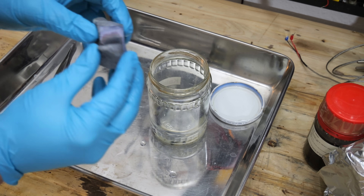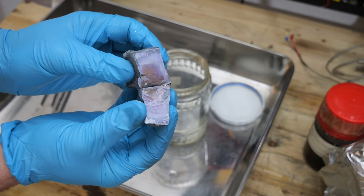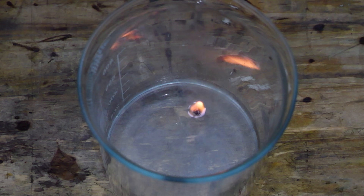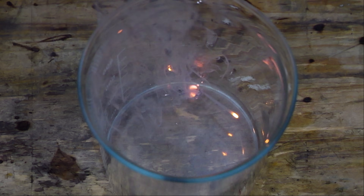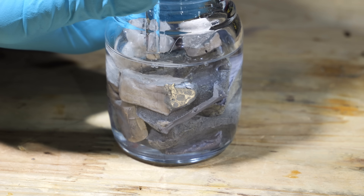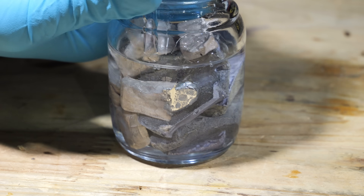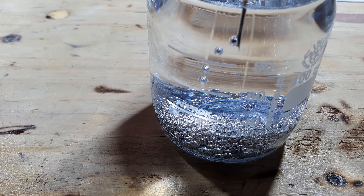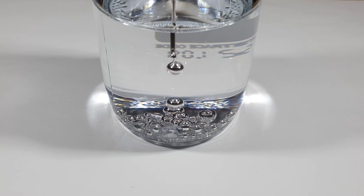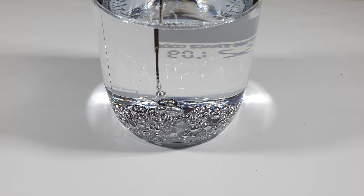Both metals are highly reactive — they ignite upon contact with water and can even explode. Here you can see how a small piece of potassium reacts when I toss it into water. But the real magic happens when these metals come into contact with each other. Individually they are solids, but when mixed they become a liquid. Here you can see the silvery drops of this liquid metal. It's what's known as a eutectic mixture, having a lower melting point than either metal alone.